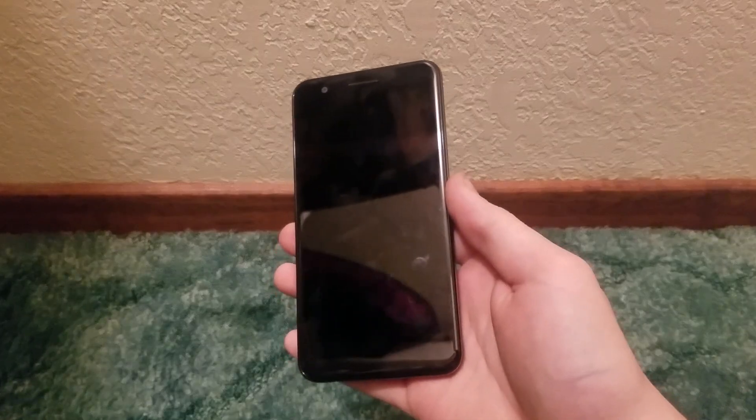Let's first take a look around the body of the LG Premiere Pro itself, starting at the top. We see we have a 5-megapixel camera and to the right of that we have our earpiece.